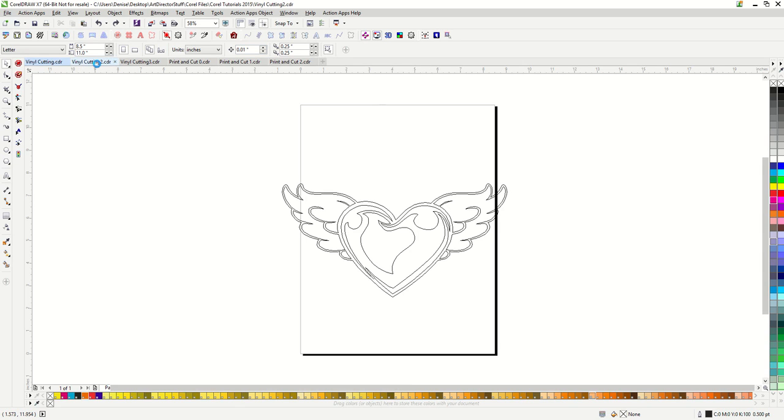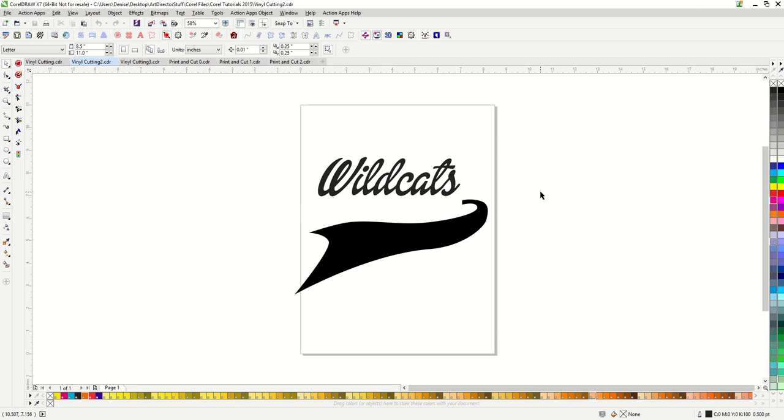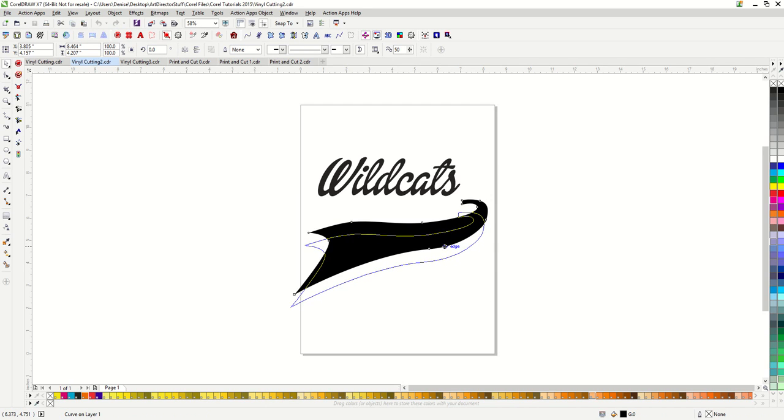Next, we're going to make text with a tail. This was covered in the tutorial on creating exciting text, but it definitely applies here too. So I have my text typed out. I wanted to make sure it's a cursive font, something that ends with a loop up like this. This is called Dolly Script. I got it off of the font site dafont.com. I get a bunch of great fonts from that website.